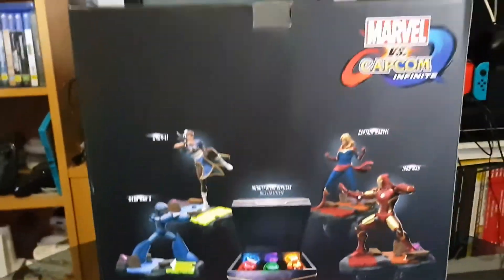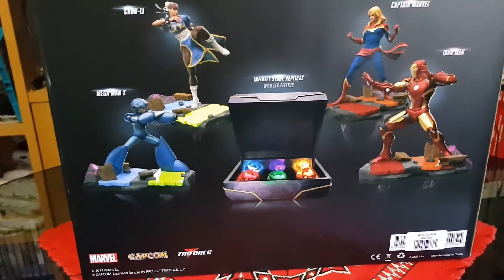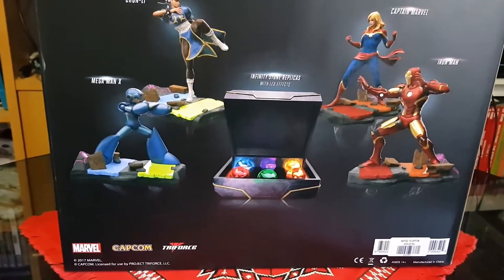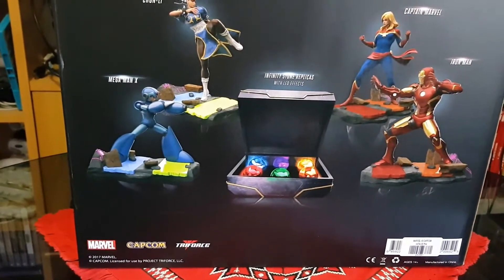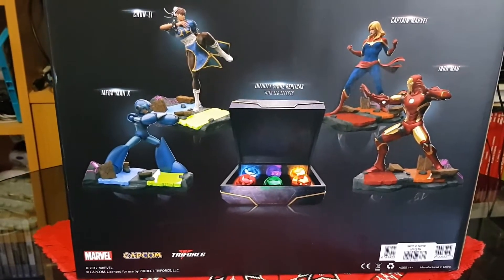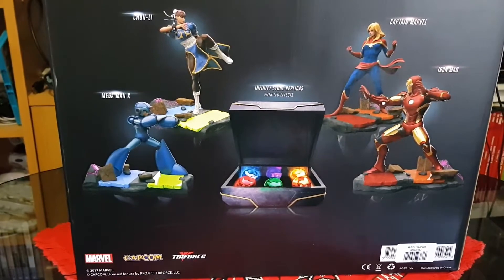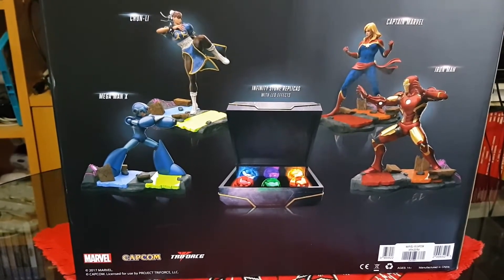On the back we get to see what is actually inside. It comes with the deluxe edition of the game which has a steel case, book, and some DLC. It also comes with infinity stone replicas with LED effects and diorama figures of Mega Man X, Chun-Li, Captain Marvel, and Iron Man.